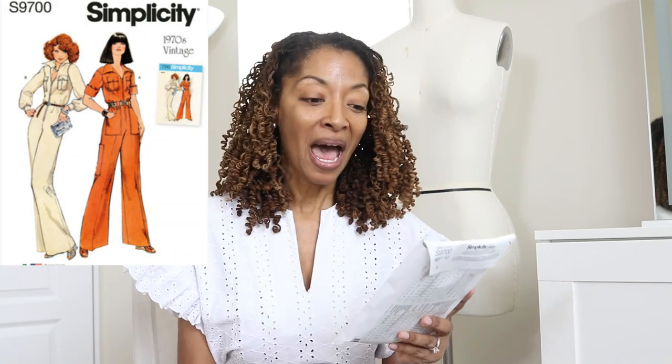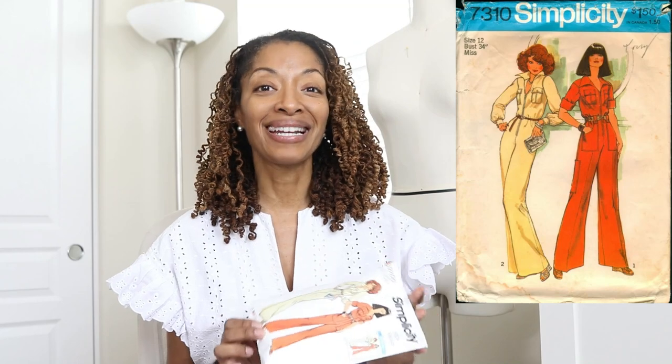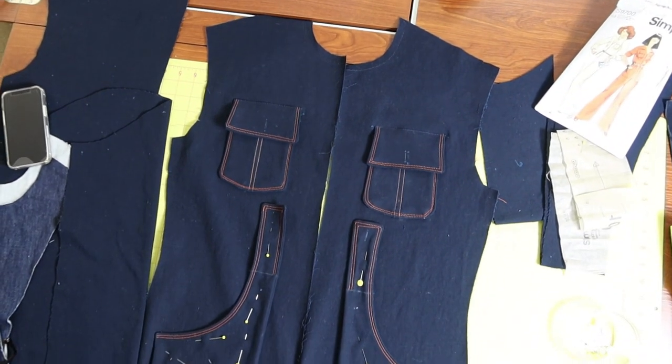I absolutely love jumpsuits and when I saw Simplicity 9700 in the store, I knew right away that I wanted to sew it up. I've already started working on this jumpsuit pattern - I'm working on View A. This pattern is actually a reprint of Simplicity 7310 that came out in 1975, and it's rated as average, but it really does have a lot going on.